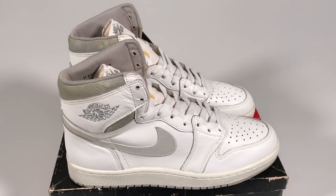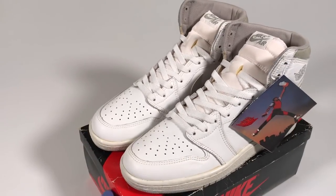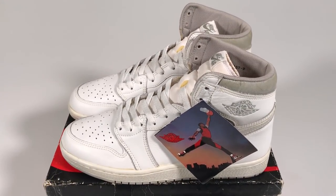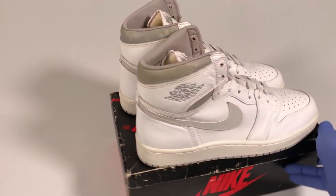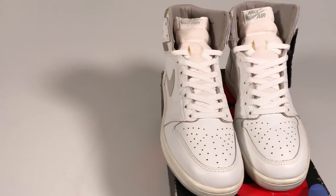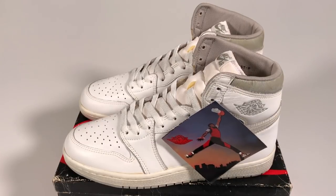They're listed on eBay right now and the auction ends this coming Sunday evening. They're listed alongside five other pairs of OG Air Jordan 1s for a total of six pairs. I brought them all to Charlotte, North Carolina for the NBA All-Star festivities — they were on display at an event put on by eBay and High Snobiety, and now all six pairs of OG 1s are on eBay. If you're interested in checking out the auctions, there's a link in the description below. Best of luck if you plan on bidding. We've still got a couple more videos to come breaking down more of these original Air Jordans — hope you enjoy and good luck with the auction.